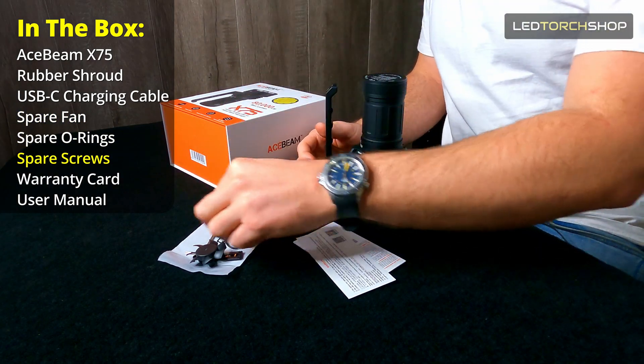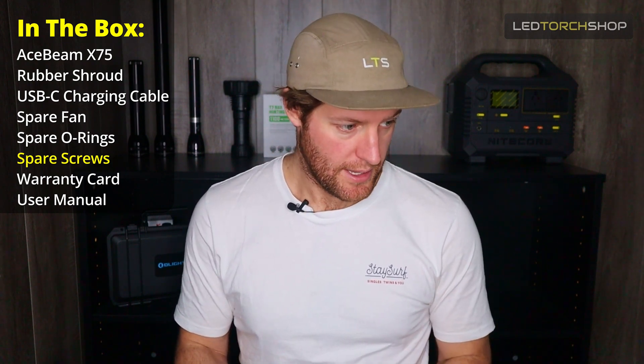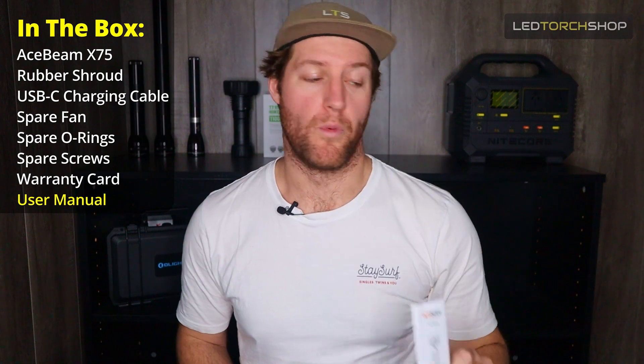It also comes with spare screws and another waterproof cap as well. Really nice to see Acebeam thinking outside that box — tons of little tools available that come with the pack. You also get your Acebeam warranty and guarantee card, and don't forget the user manual — it's worth a read.